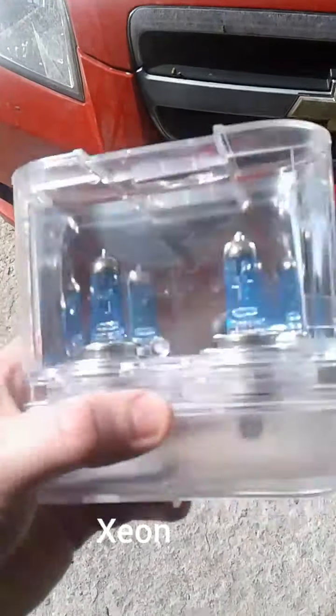My dad is going to do a headlight upgrade because one of the lights on his Avail has gone kaput. I suggested LEDs to him, but these are Xenon.